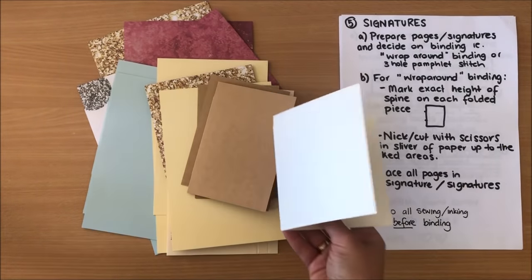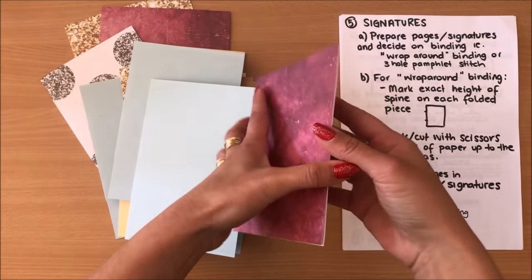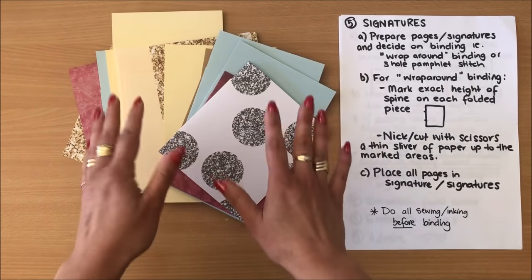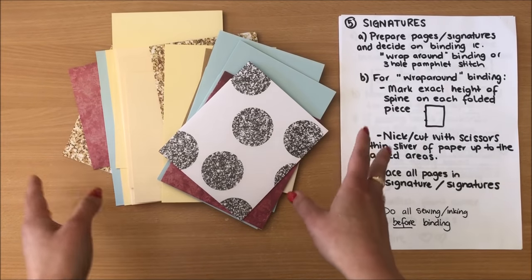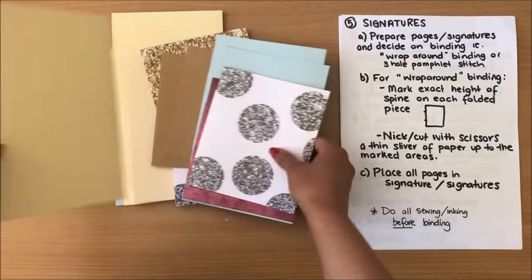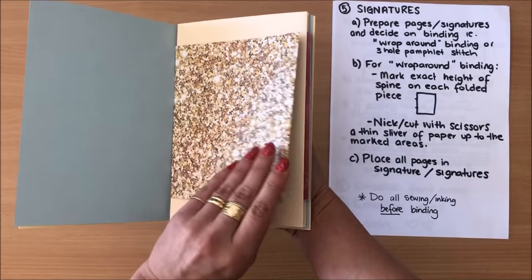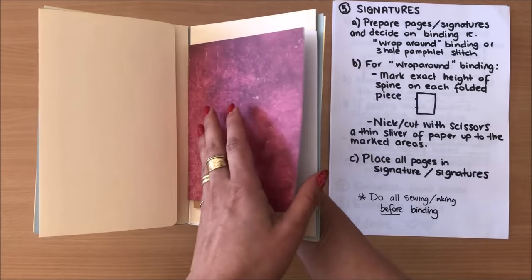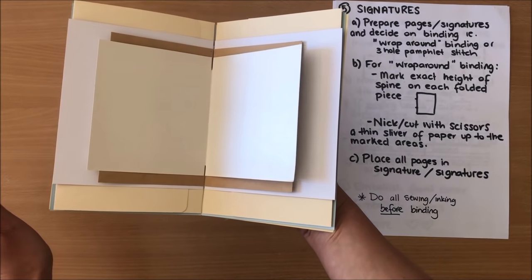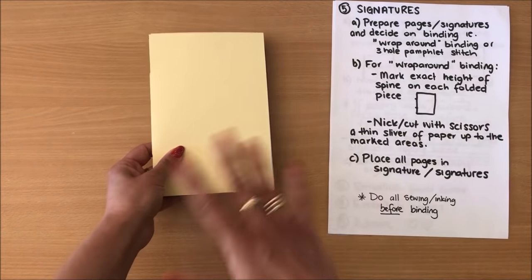All of my papers have little nicks in them — the exact same height as my spine. It didn't take very long at all, probably about five minutes, going through all of them individually. Now I'm going to place everything in order for each signature — seven pages per signature. I want my first page to be this one, then the blue, then the scrapbook paper, then one that opens up, another scrapbook paper, and then two smaller pieces. I'll repeat the exact same order for my other two signatures.